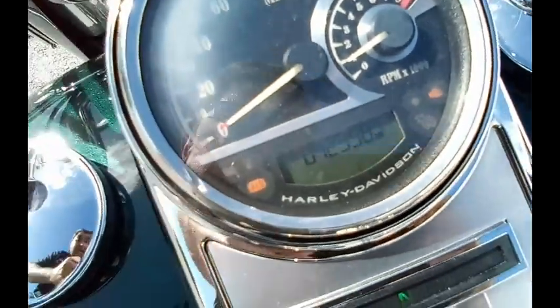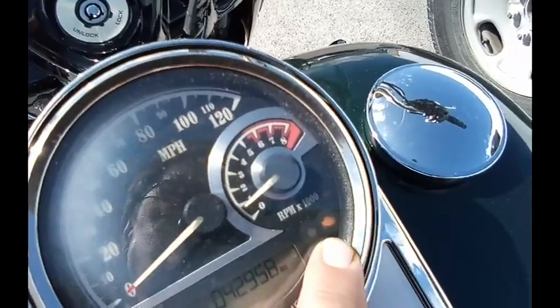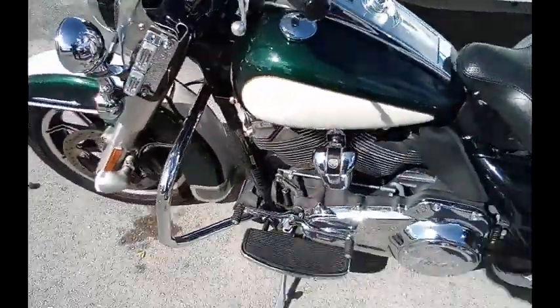That is the actual mileage. I can see the ABS light flashing and the engine light is on. I am going to take this bike for a ride.